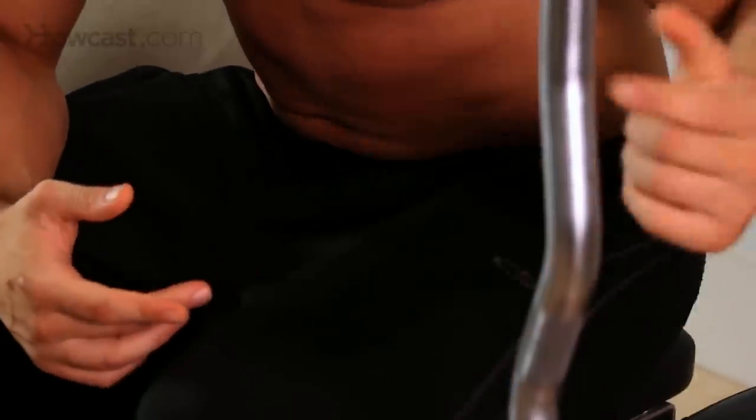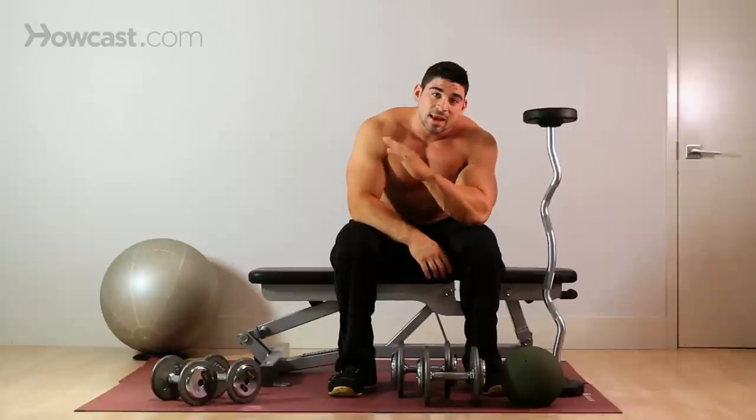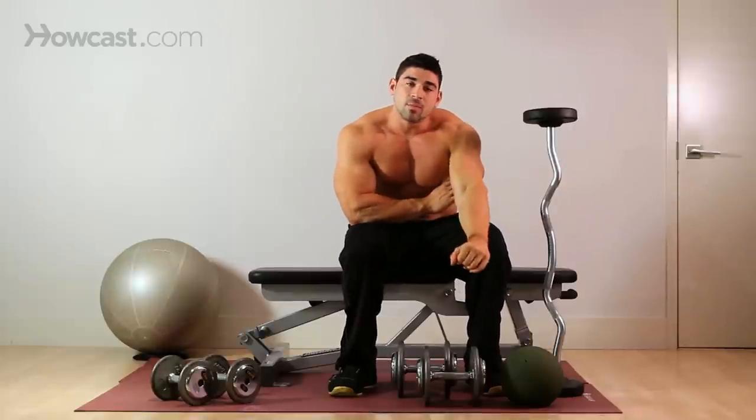For the most part, I like to use an easy bar, which is a zig-zag bar. You could use a straight bar, and some people even use dumbbells for it. You're going to perform it on a bench. You could have the bench angled if you'd like — I'm going to perform it on a flat bench. It'll just change the angle of the muscle that you're working.